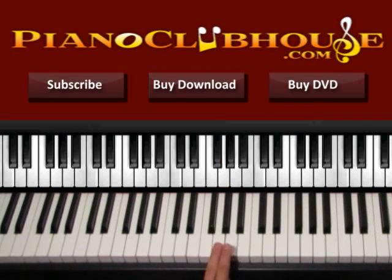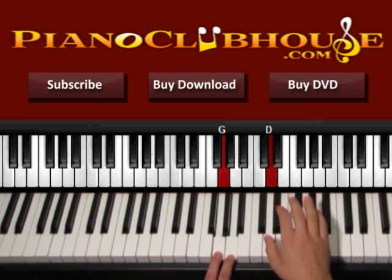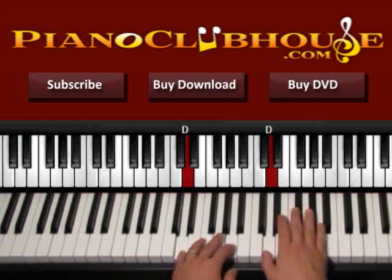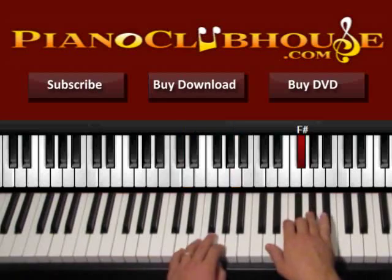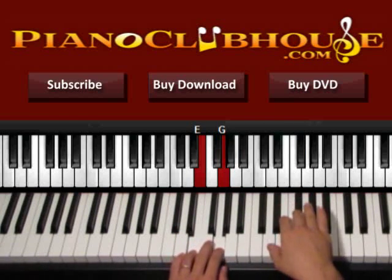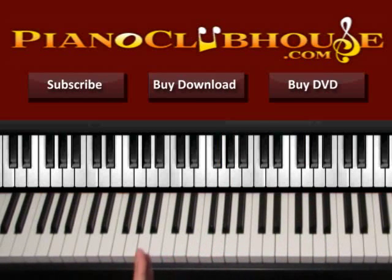One more time: G and A on the left, D on the right. A, F sharp, A, D, A, D. One, two, three, four. Then we go back and play the same thing we did at the beginning of the verse, then we play this extra part again. This is the verse: we play the first part, then the extra part, then the first part again and the extra part two times, and then we go to the chorus.